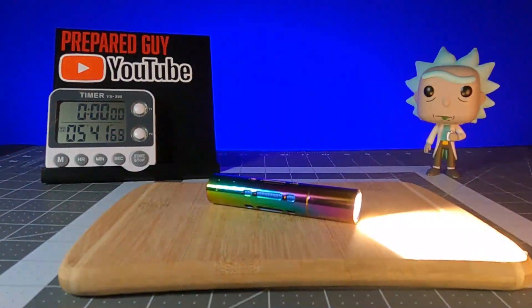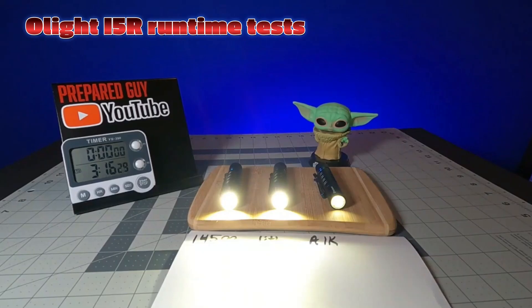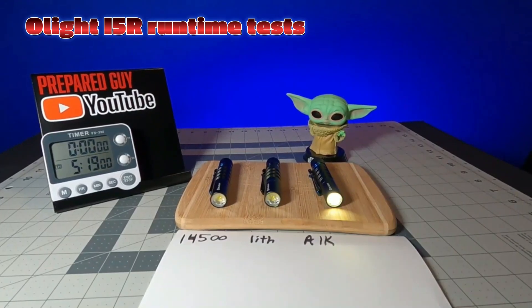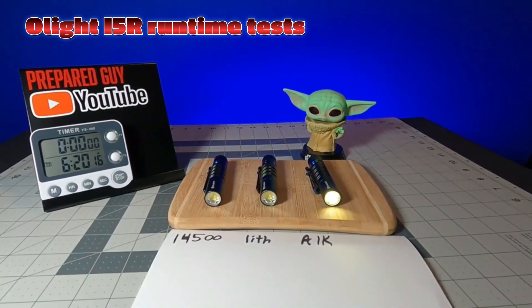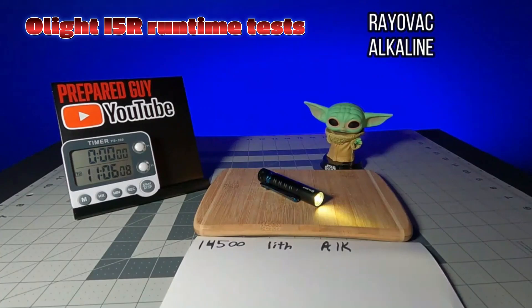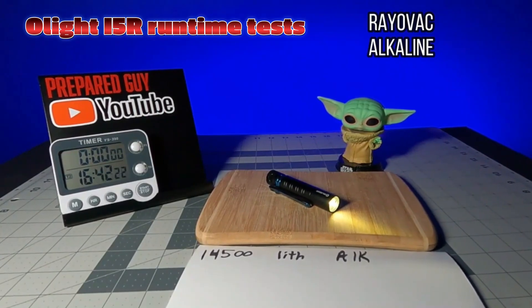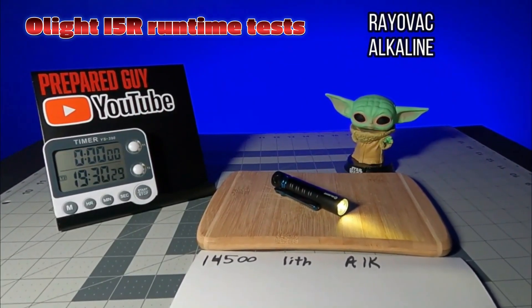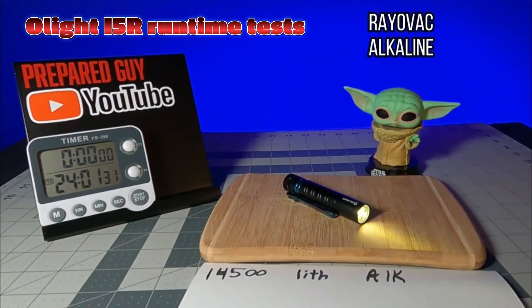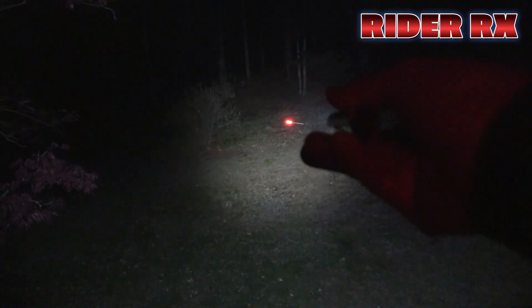My second con is it lacks in what I consider one of the most important areas for a flashlight — runtime. The i5R uses a customized 14500 battery but also utilizes standard alkaline batteries, and the runtimes overall are much better with the i5R than with the Rider RX when using standard alkaline batteries. I would go as far as to say the Rider RX using a standard alkaline battery was almost shameful. The only saving grace was the 650-lumen high mode and the 315-foot beam distance throw. Take those two things away and you're left with a pretty standard AA flashlight.